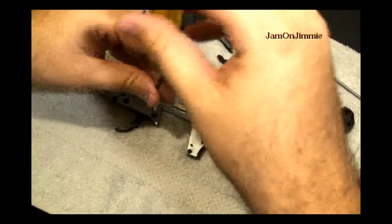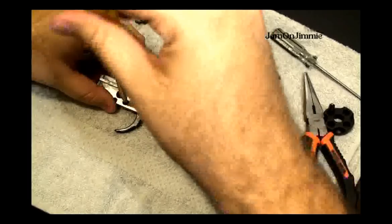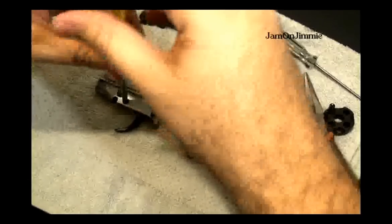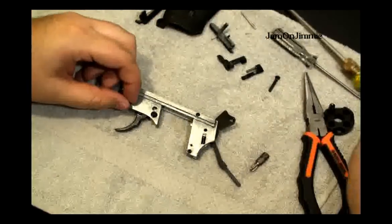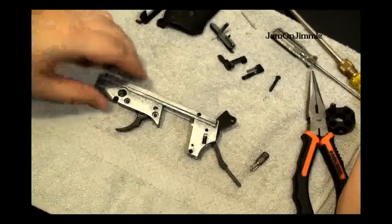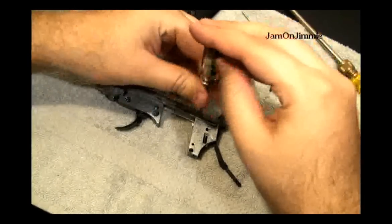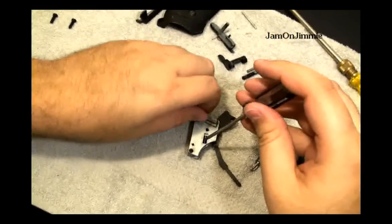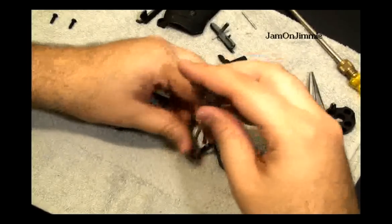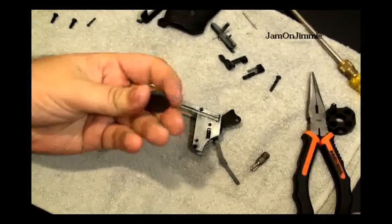When I originally did this, these screws were really loose. I don't know if that's just because over time or if they came like that from the factory, since I have owned this pistol for about three years and never taken it apart. If you can't get these out, another tool to have handy is a magnet.